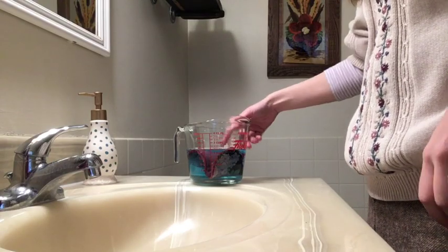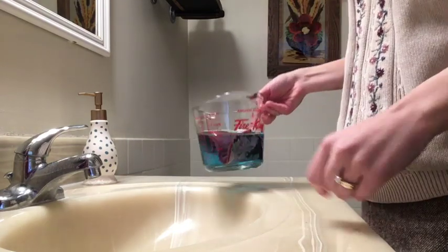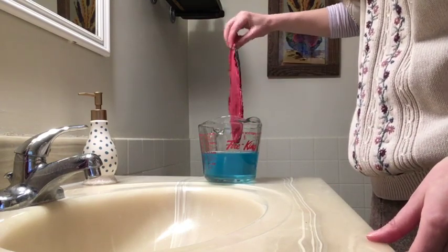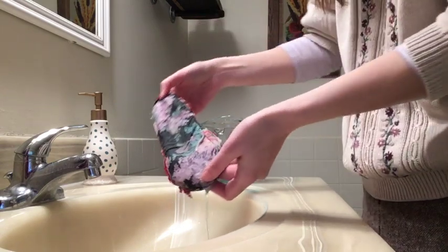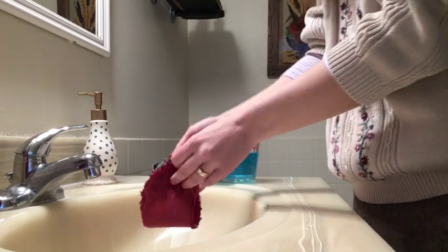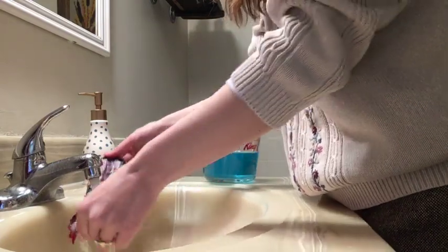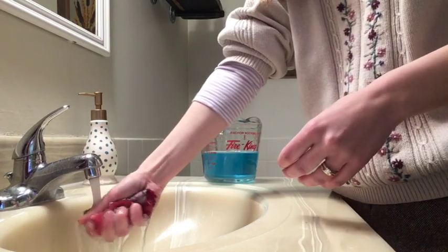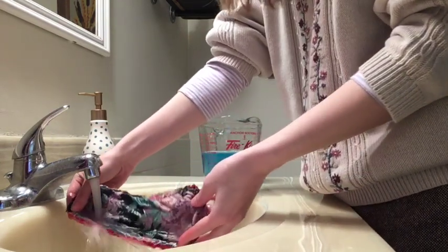Once it's been sitting for a couple hours, you should notice that the water in the container holding the pad has changed a bit. Here it's blue because I've used blue food coloring, but obviously it will be different in real life. And you can see that the stain is gone — still rinsing it completely because you can see a little bit of blue dye is coming out there, but for the most part it is totally clean.